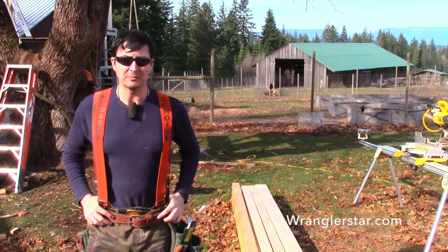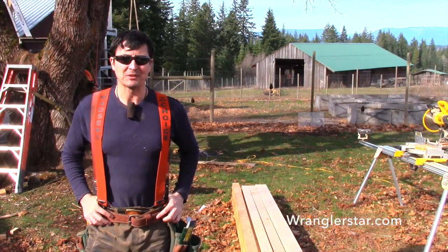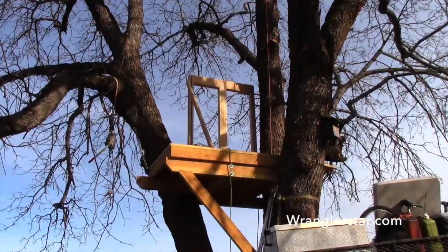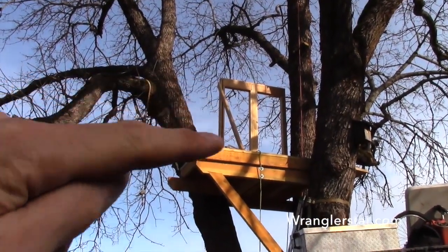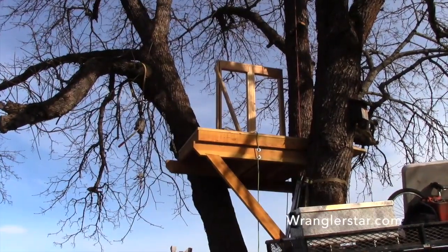Are you guys ready to get back to the treehouse build? I know I am. Today we're going to be putting up some walls. We've got six walls to build. The first one we're going to do is the back wall. We've got the front done and the back is next on tap.